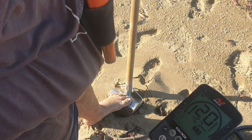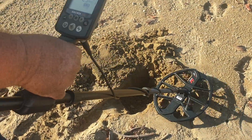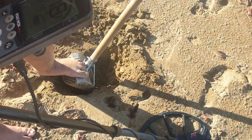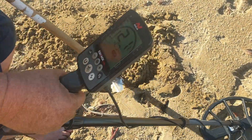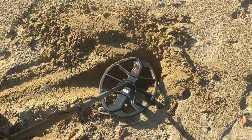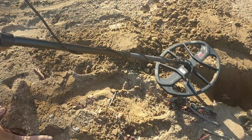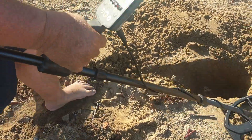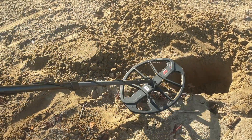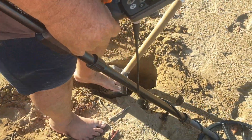Sometimes it works, sometimes it doesn't. It's still in there — I think this one's a real deep one again. This wind's blowing up my headphone, I can't hear it. I'm going to hook my headphones back in for a second. I think it's still down there. We've got a bit deeper.